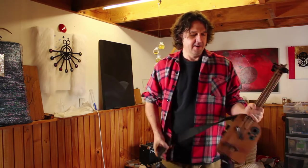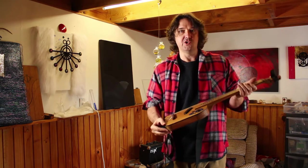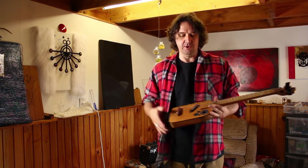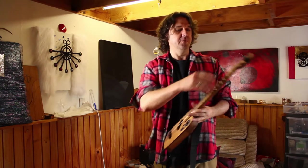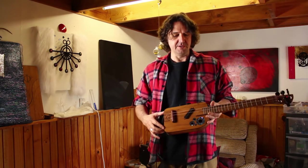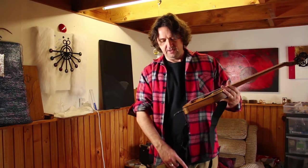All right, back again. This isn't actually the first guitar — this is the one that comes before the first guitar. I made this out of lots of offcuts and bits of scrap and whatnot, and this is the one where I kind of figure out all the things I'm not supposed to do, and so on.